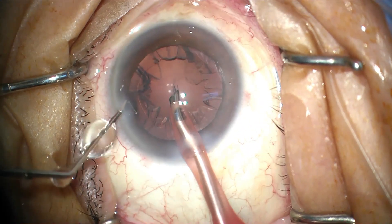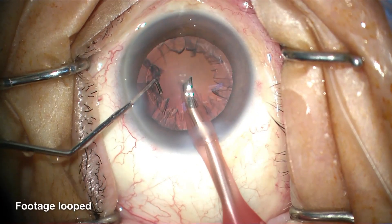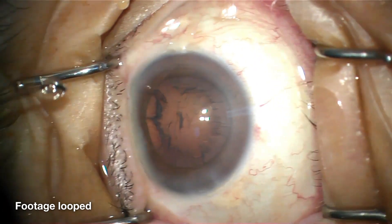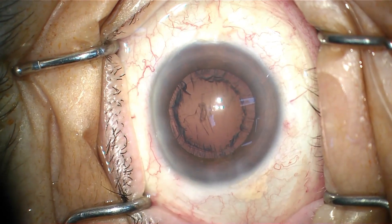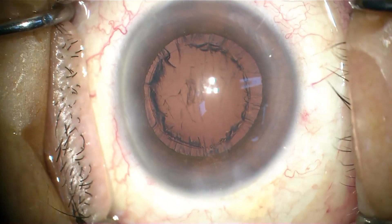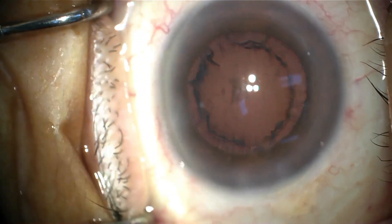In phacoemulsification, intraoperative incision leakage can occur, especially after the withdrawal of a handpiece tip. Without the support of irrigation, usually with an ophthalmic viscoelastic device (OVD), intraoperative leakage could lead to the transient collapse of the anterior chamber — changes which can be subtle when viewing through the surgical microscope and potentially neglected.